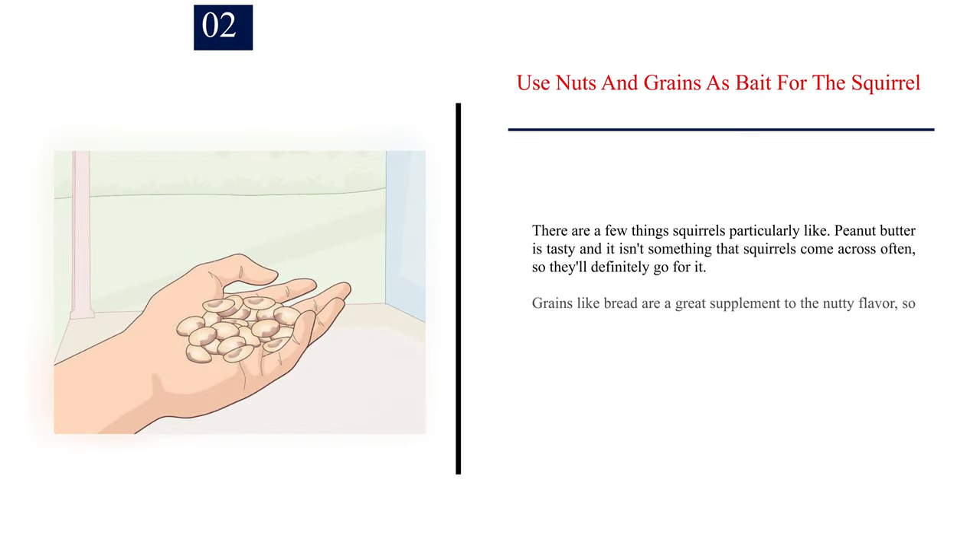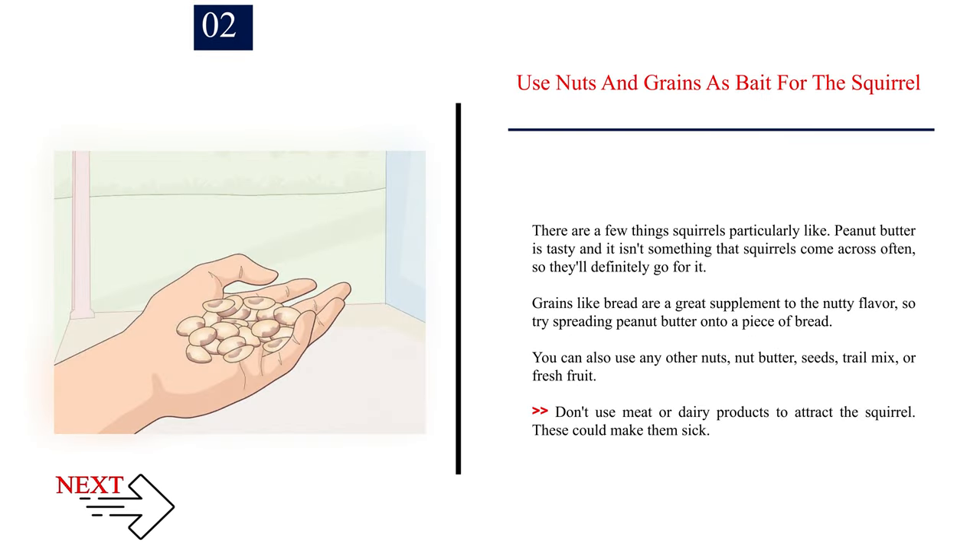Number 2: Use nuts and grains as bait for the squirrel. Peanut butter is tasty and not something squirrels come across often, so they'll definitely go for it. Grains like bread are a great supplement — try spreading peanut butter onto a piece of bread. You can also use any other nuts, nut butter, seeds, trail mix, or fresh fruit. Don't use meat or dairy products to attract the squirrel, as these could make them sick.